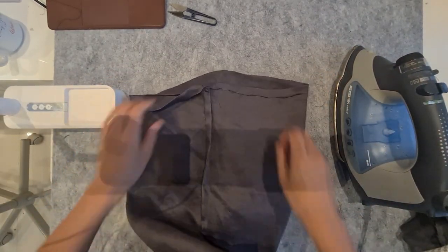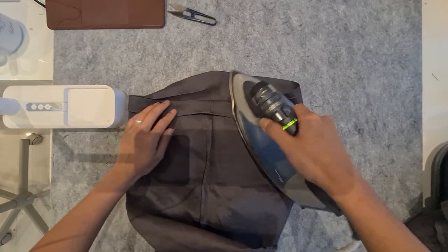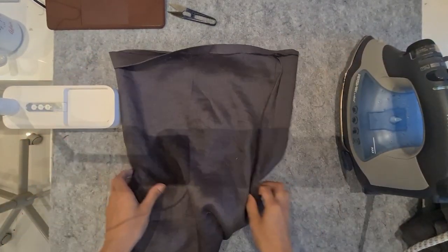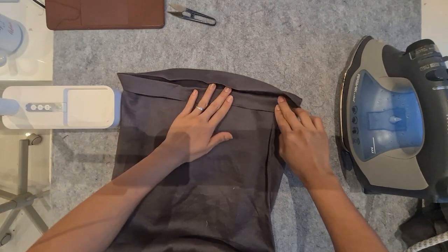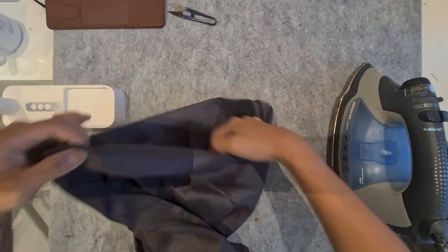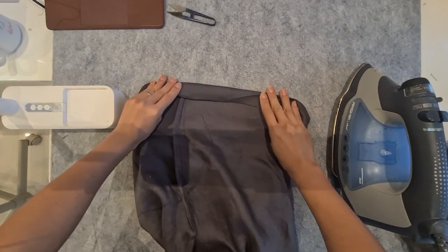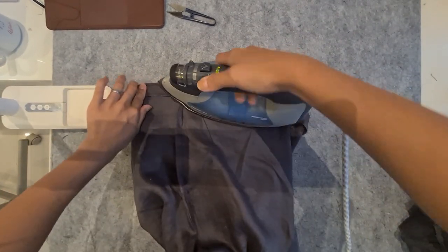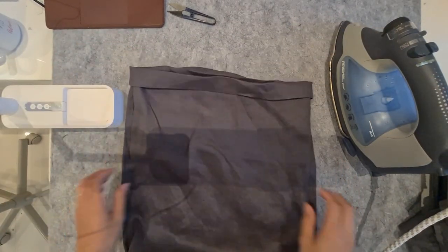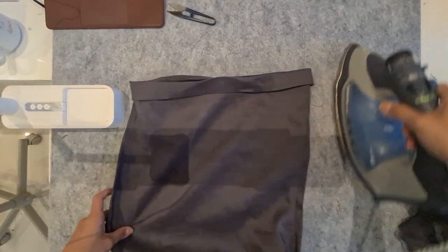You might be able to hear my baby in the background — it's almost dinner time while I'm filming this! Just iron that fold all the way around. Linen is not the nicest fabric for this — it creases a lot — but it's such a beautiful fabric. Give it a good press.